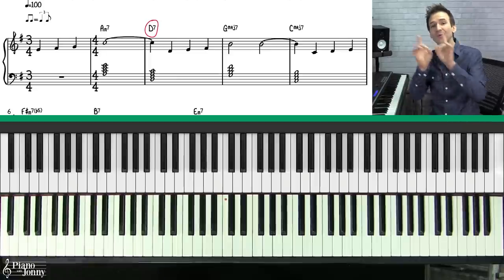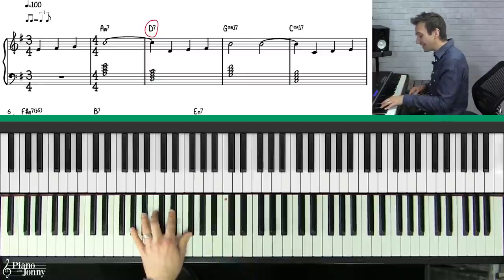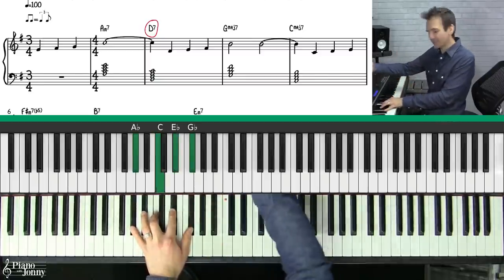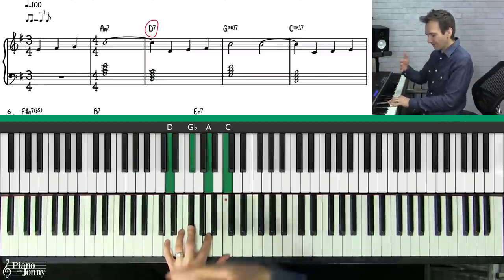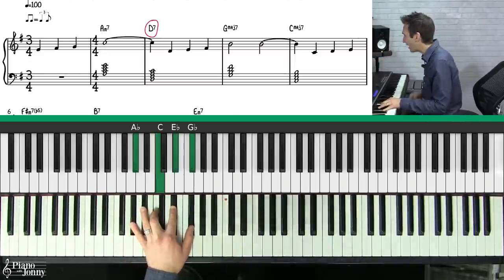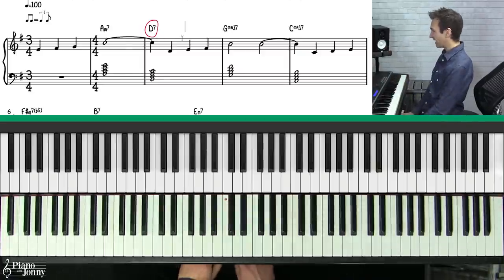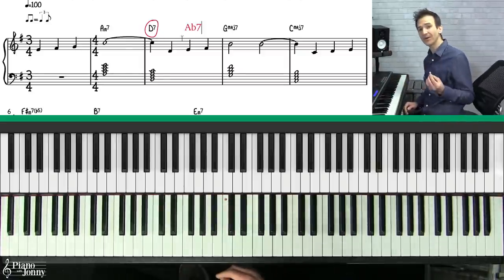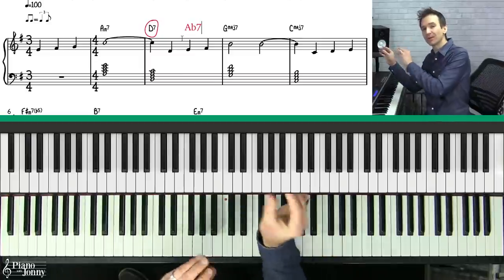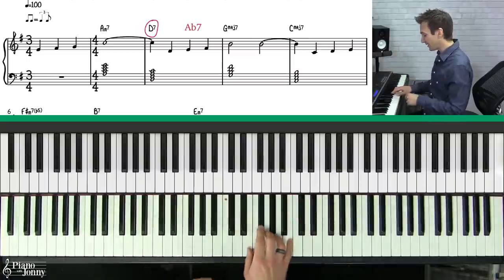The D7 and the A flat 7 are substitute chords, meaning you can swap the chords for one another. But you can also add an A flat 7 chord in after the D7 chord, because they're kind of like sister chords — they're related to one another, they're in the same family. So after this D7 chord you can add an A flat 7 chord, and this becomes our first passing chord in this tune.